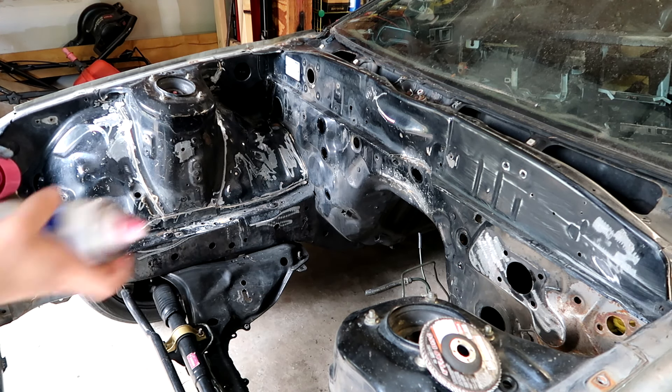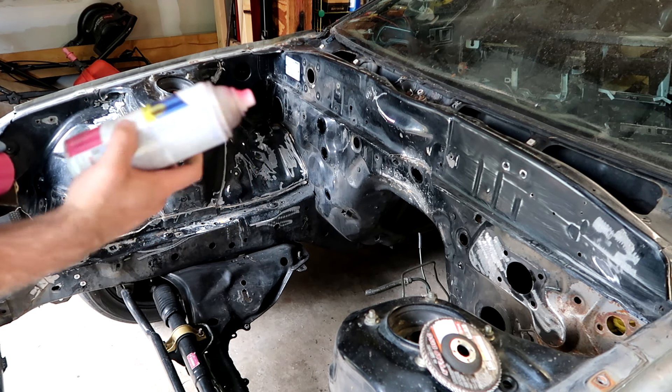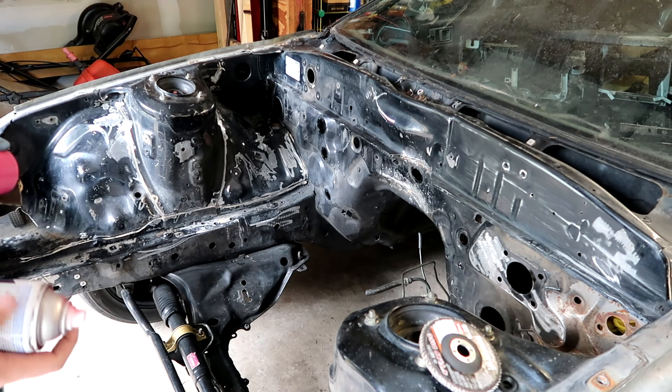We're gonna throw a little pink paint on top — just a real quick spatter coat so I can see what I have and have not sanded yet, just for sanity's sake.